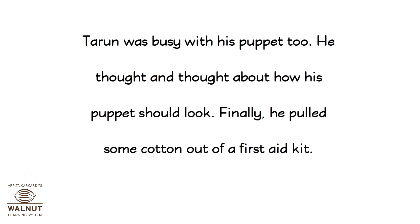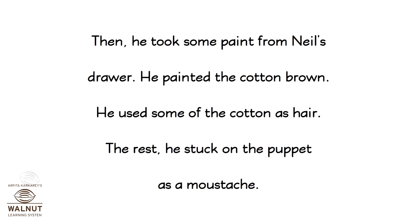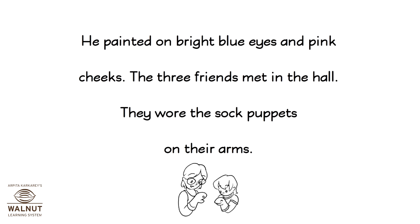Tarun was busy with his puppet too. He thought and thought about how his puppet should look. Finally, he pulled some cotton out of a first aid kit. Then he took some paint from Neil's drawer and painted the cotton brown. He used some of the cotton as hair, and the rest he stuck on the puppet as a mustache. He painted on bright blue eyes and pink cheeks.